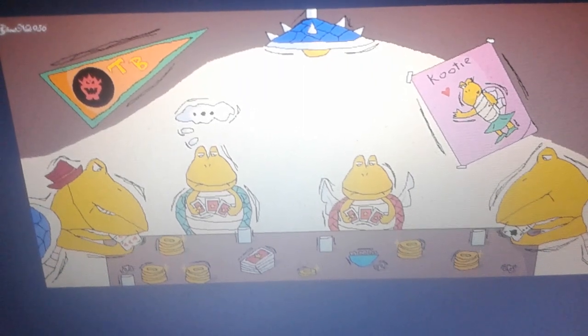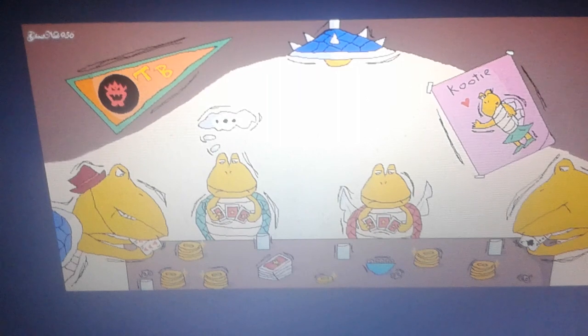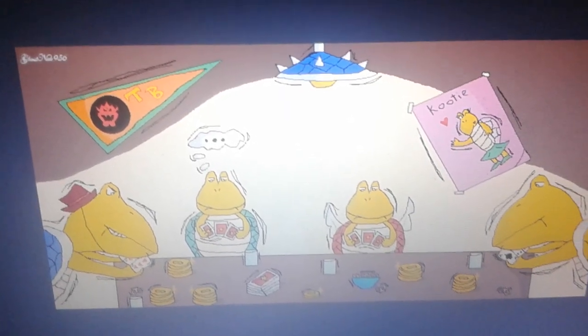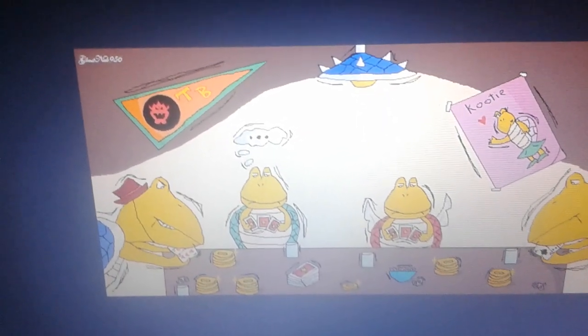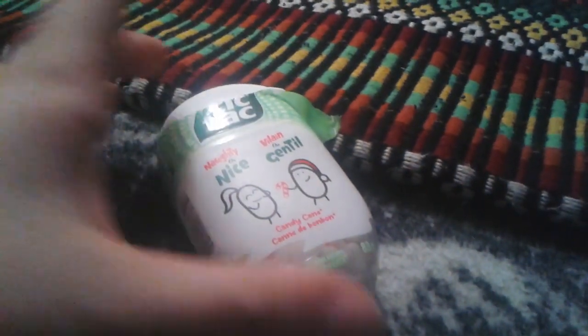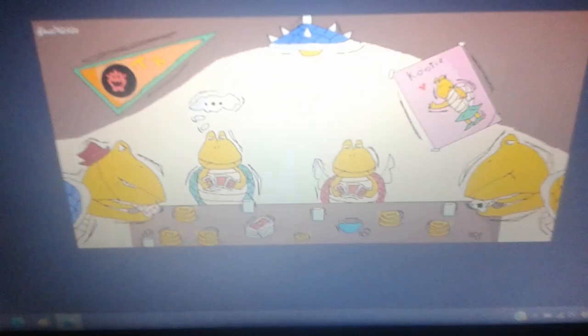It's a picture of some Koopas playing a game of poker. So what you guys see is a picture I made. I know Christmas was like two days ago, but I just wanted to do this review. There are just Koopas in the picture — you can see people did not have a chance to look at this on DeviantArt.